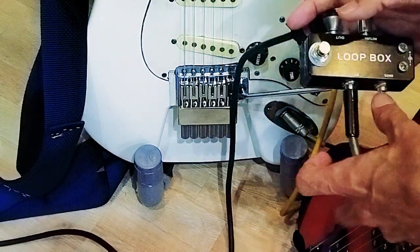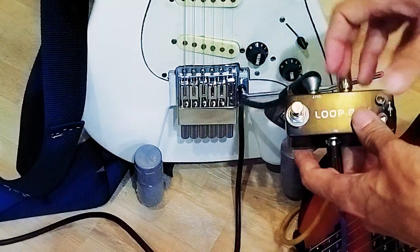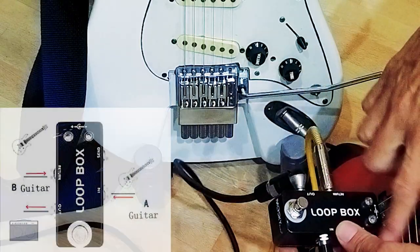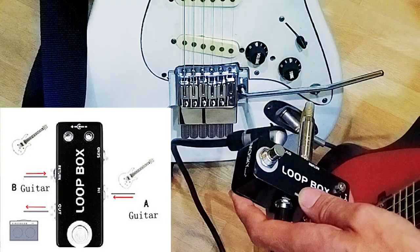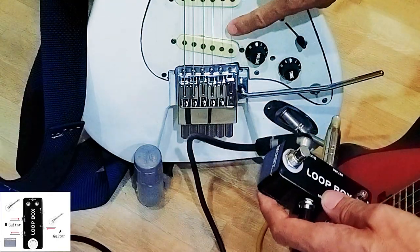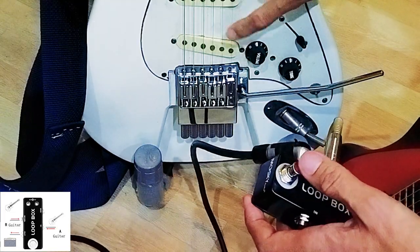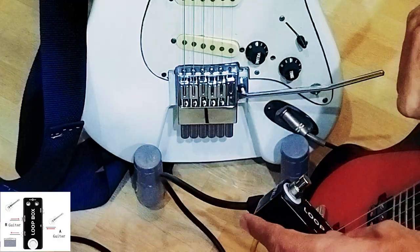Switch — it stops. Switch, and now this guitar works and this keeps quiet. The other guitar is quiet. But now switch, switch, and back to this guitar.